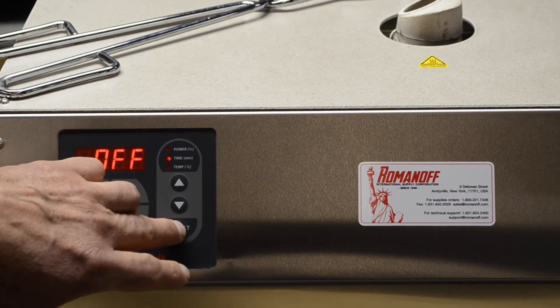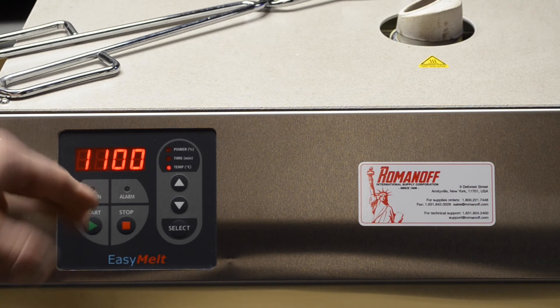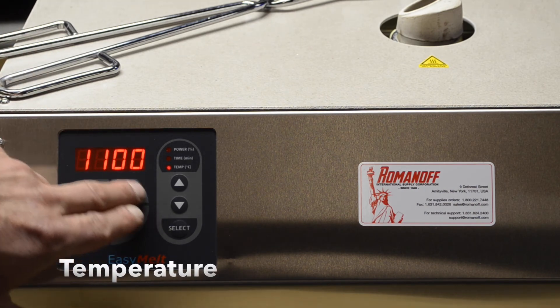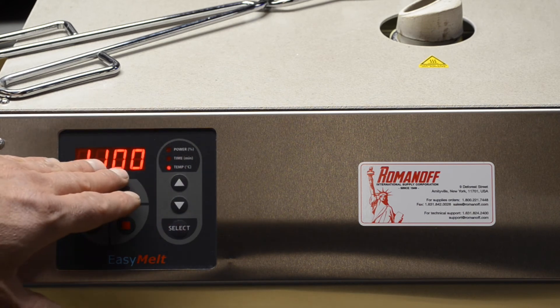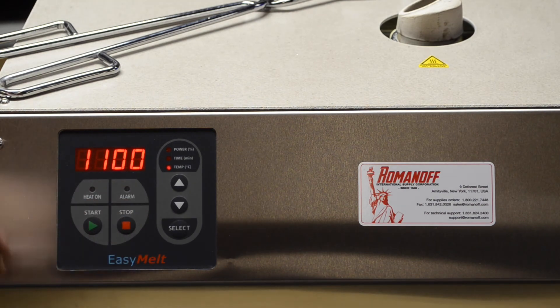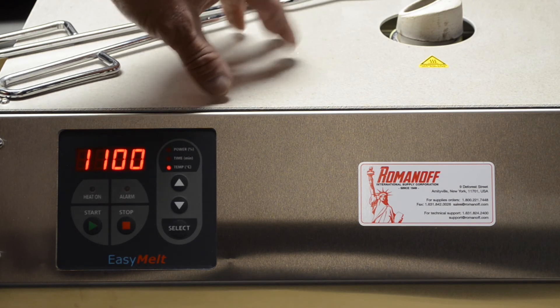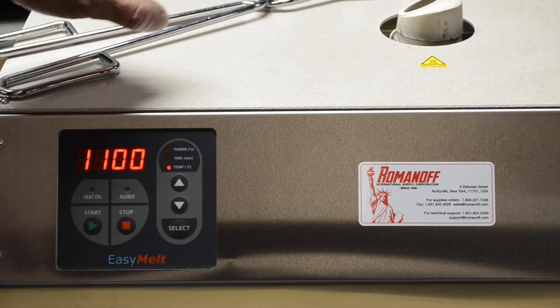And then the last one — for the gold models, not this one, but the gold models which have a thermocouple underneath — we can actually set the temperature we want it to hold at. So if this was in the gold model, it would be set for 1,100 degrees centigrade. It's a very well-made machine and it also has a protective cover on the top in case you were to spill any metal or hot material. Thank you very much.